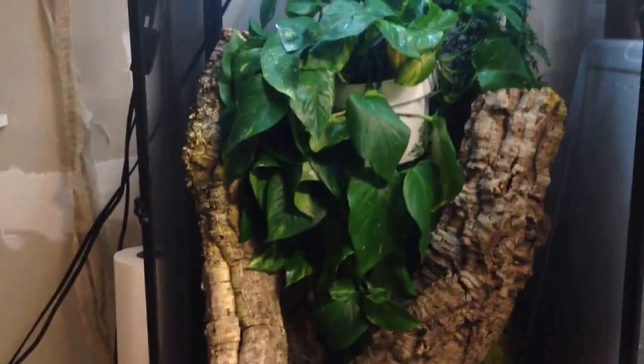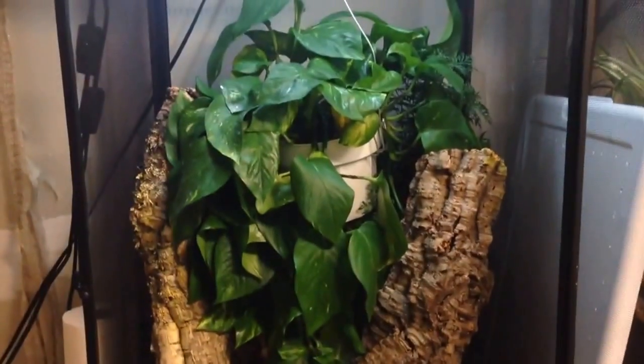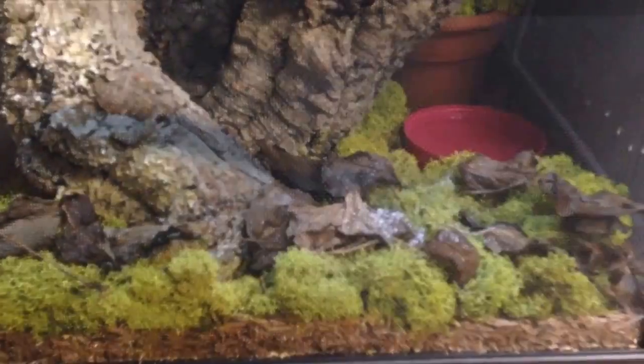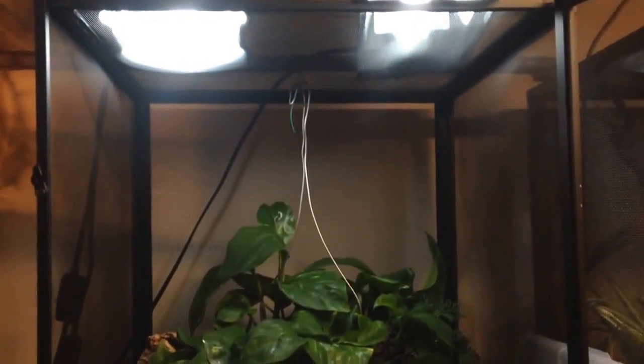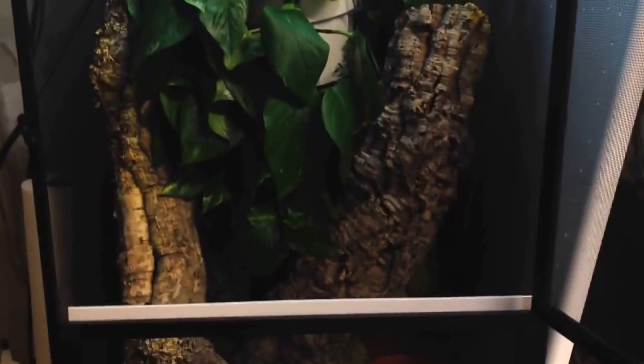This enclosure is 3 feet by 18 by 18 — just the same setup, just a little smaller. We have some live moss and leaf litter on the bottom, a water dish, and a dish with some mealworms in the back. This is about as small as you want to go for just one. That's the setup for the female.